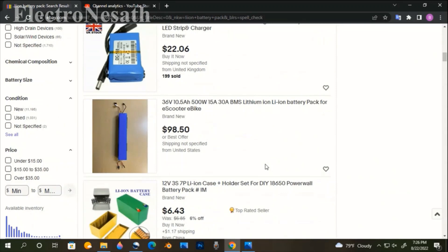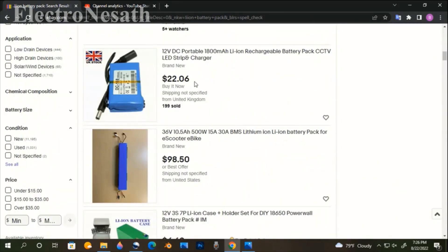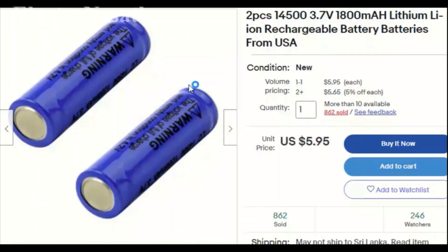Let's start off with the battery pack. We need a 12-volt lithium-ion battery pack to make this project. But such batteries are very expensive in online stores.